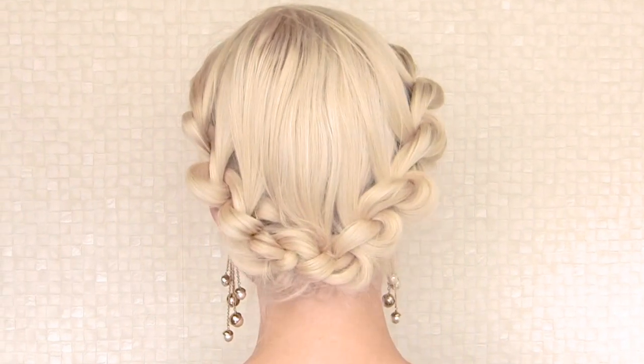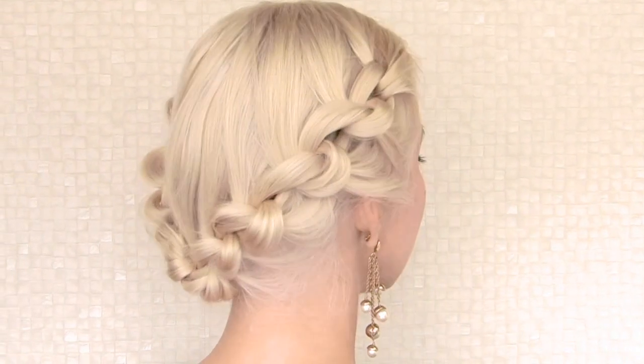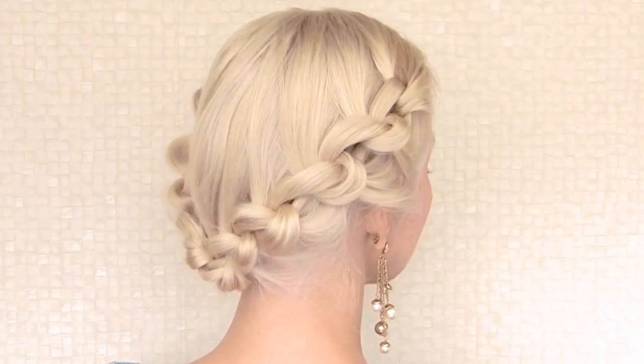Hi guys! Today I'd like to show you an easy way to create an elegant modern hairstyle. Unique and striking, it's perfect for holidays and special occasions.